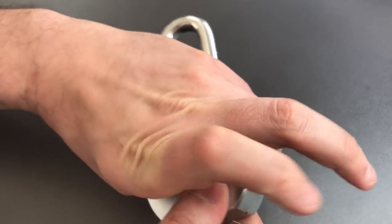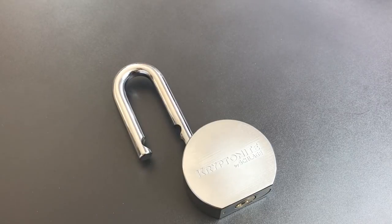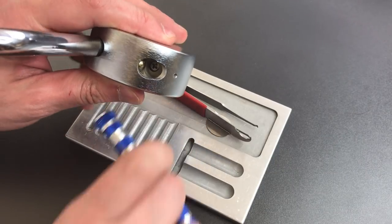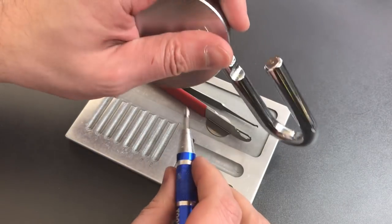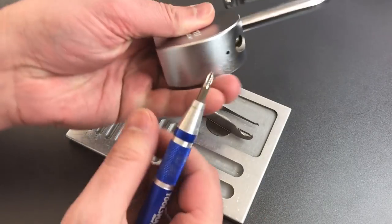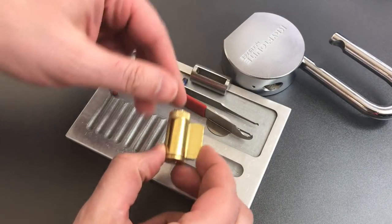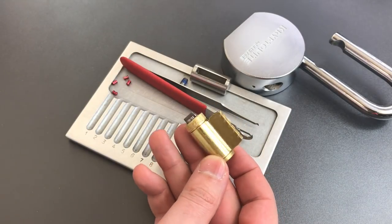I did not feel any security pins — I'm assuming they're all standard, but let's take it apart and make sure that's the case. To get this apart, we have a Phillips screw right down the shackle hole. We've got the cylinder out, and as you can see, a standard Schlage format key and knob cylinder, nothing unusual about it.